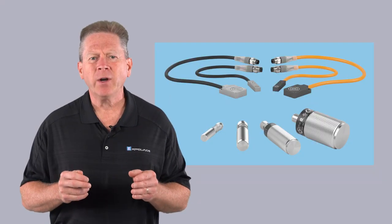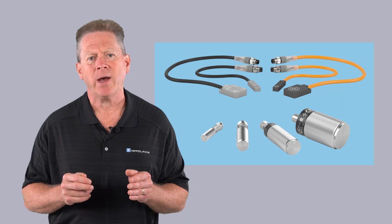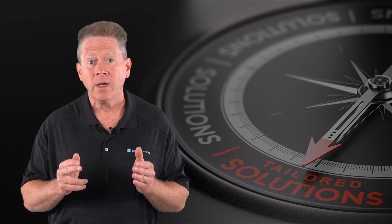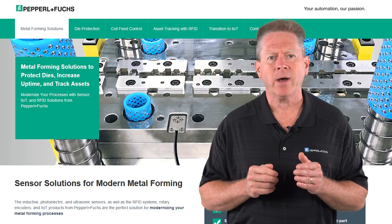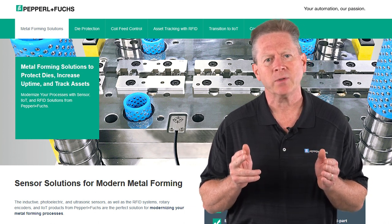Pepperl & Fuchs offers over 150 different metal face sensors in both cylindrical and rectangular housing forms. And if you can't find a catalog pile driver that fits a particularly unique need, contact us to see if our sensor engineering team can design you a custom model. And don't forget to check out our Pepperl & Fuchs metal forming landing page for helpful application reports and tutorials.